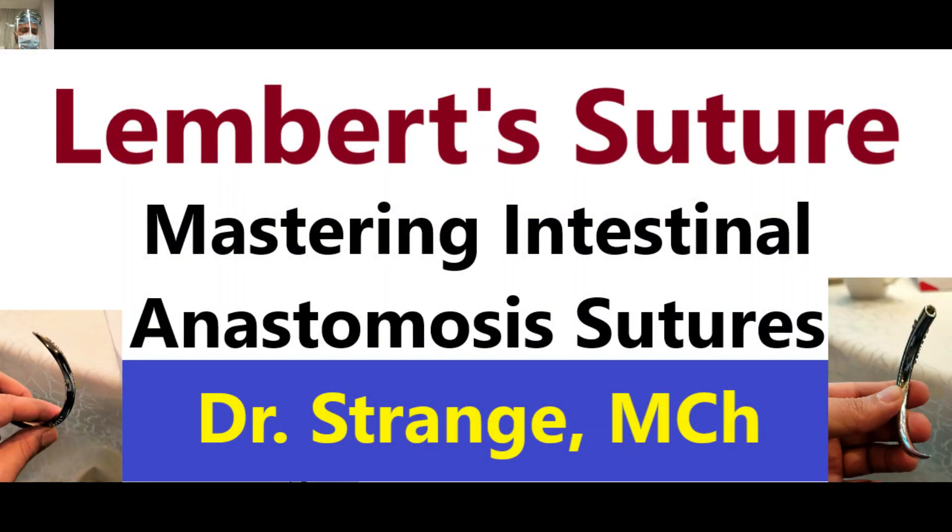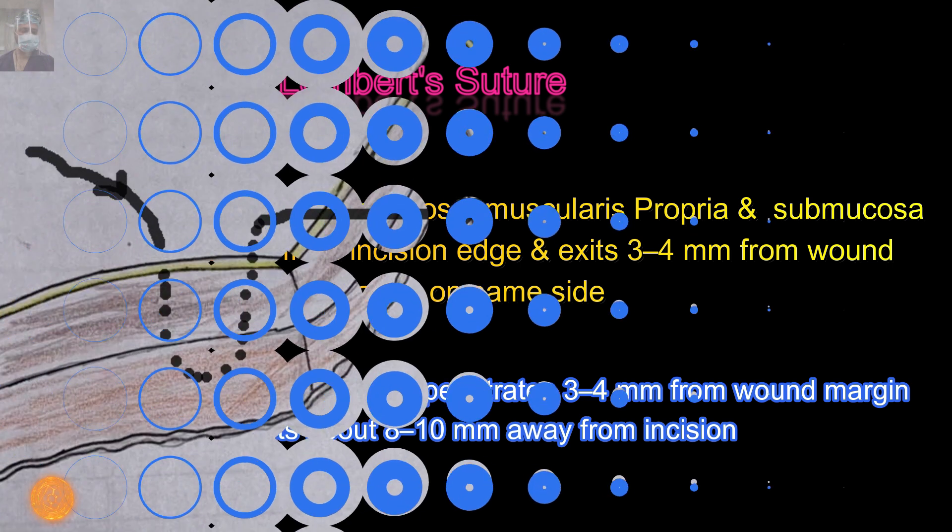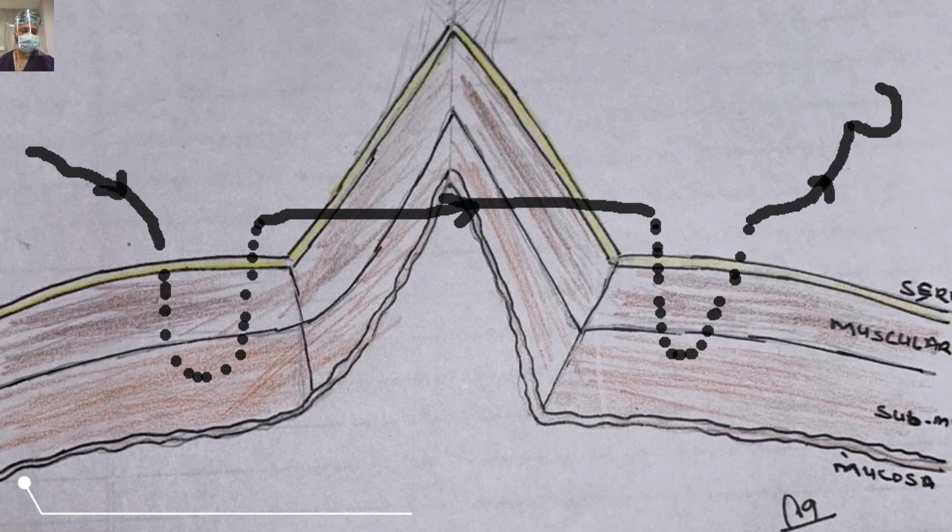For taking the Lambert suture, we penetrate the serosa, muscularis propria, and submucosa approximately eight to ten millimeters from the bowel edge, then come out on the same side three to four millimeters from the bowel margin. We then go to the other side approximately three millimeters from the bowel margin and exit at approximately eight to ten millimeters from the bowel — that is the first bite. The second bite will mirror the first bite.